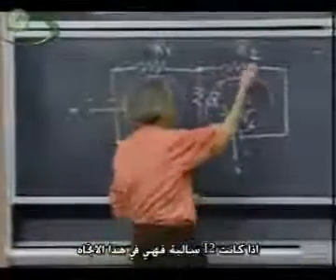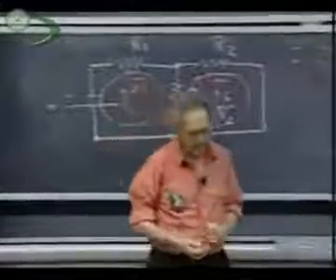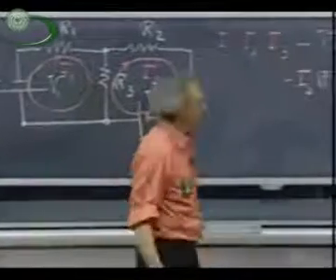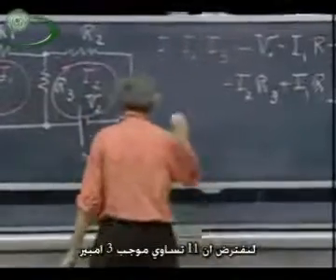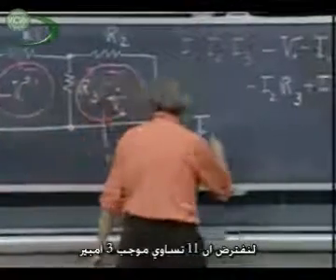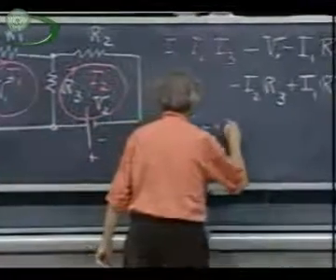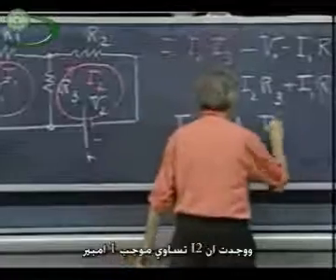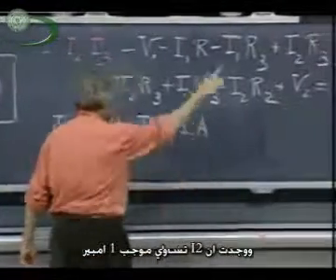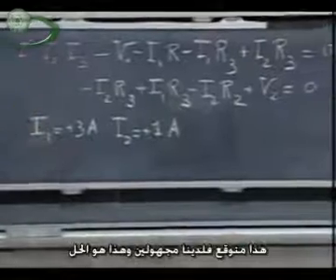If I2 is negative, then it's in that direction. Let us assume that I1 is plus three amperes and that you find that I2 is plus one ampere. You have two equations, two unknowns, and these are the answers.